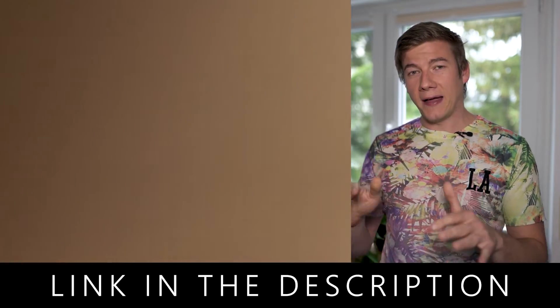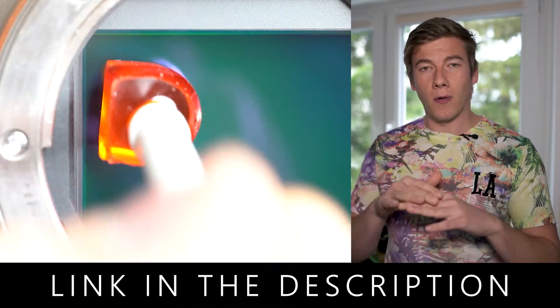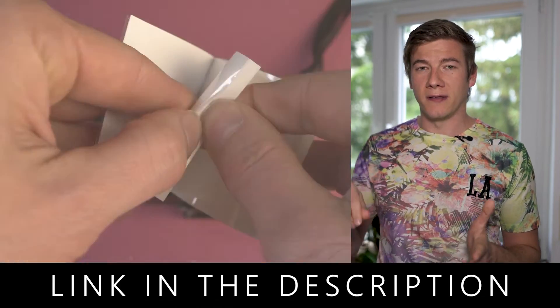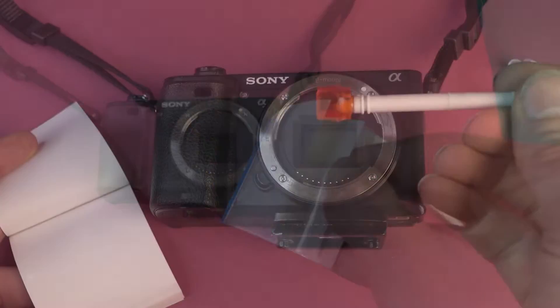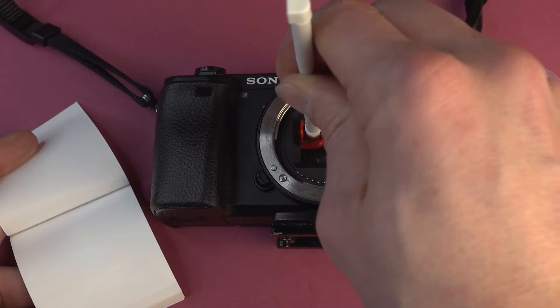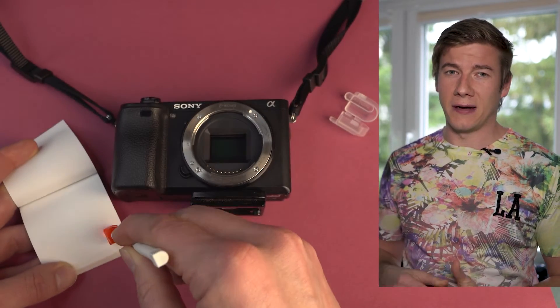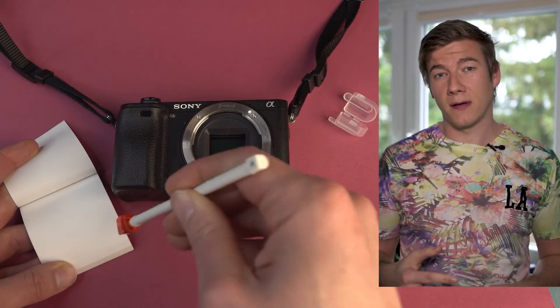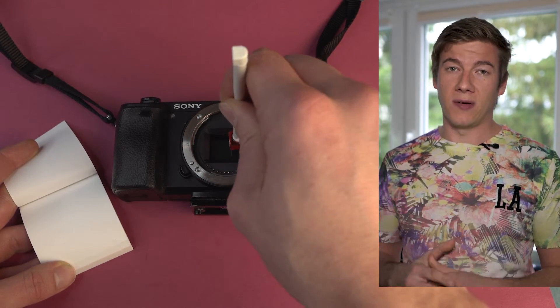And finally, this is my solution if nothing works: a gel stick and sticky tape. Push the gel stick slightly onto the camera sensor and the gel stick will take off all the dust spots. Then push the gel stick onto the sticky tape and the dust spots will remain on the tape. When I used it the first time I was really scared because I didn't want to damage my camera sensor, but I must say it is pretty safe and it works very, very well.